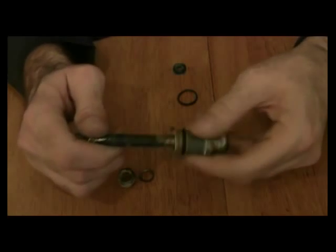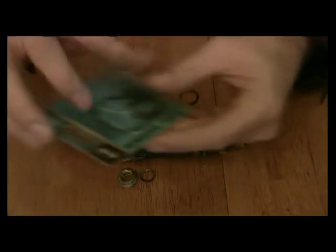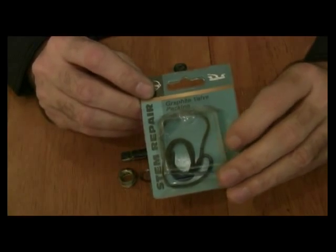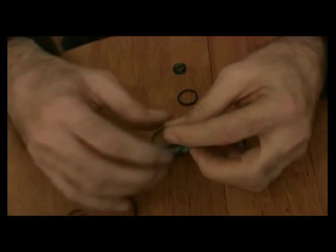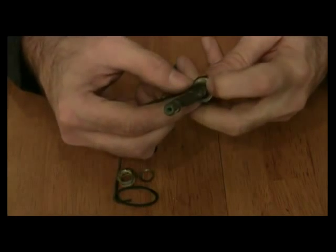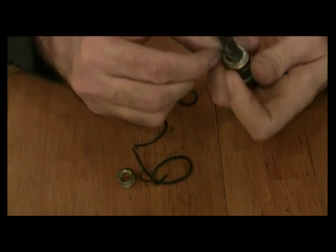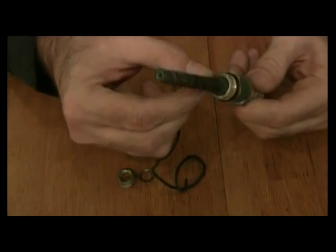Next thing I'm going to do is apply the packing that goes inside here. I'm using what we call graphite valve packing. You take this out — it's kind of rubbery feeling, it does stretch, it has some elasticity to it. I'm just going to feed this in a little bit, wrap it around a couple of times, pull on it and let it stretch so it will fit inside. I'll go around probably about three times.